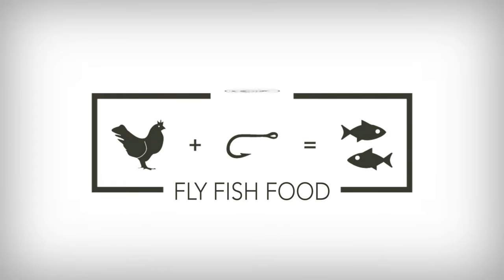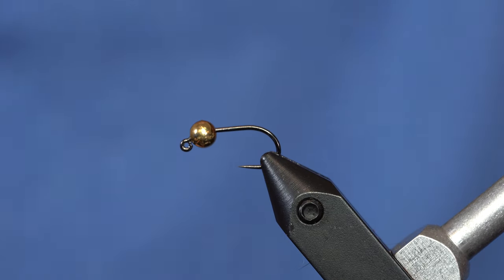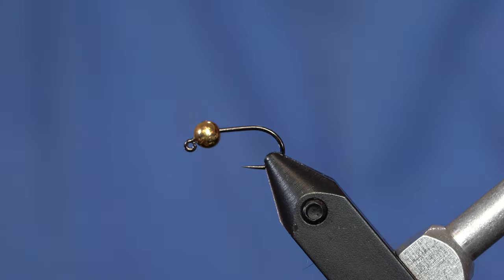Guides Choice Hares Ear is arguably one of the hottest patterns we have in our fly bins. We're going to make a little change with this little tiny patch of squirrel, and show you how to do it on a jig hook as well. This is going to be a variation — a soft-hackled Hares Ear — even though we're not going to use any soft-hackle for the soft-hackle.